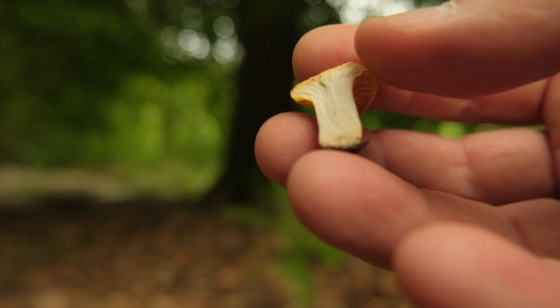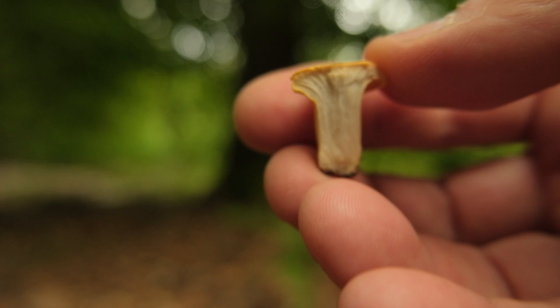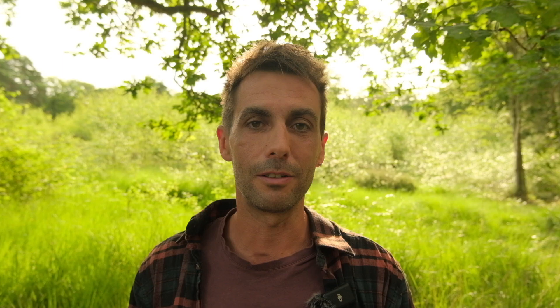Inside the mushroom, when you cut them in half, the whole mushroom is fleshy right through to the base of the stipe and the flesh is white. That fleshy aspect is also another feature which is going to help you distinguish it from a potential look-alike which has a hollow stipe — the false chanterelle, Hygrophoropsis.